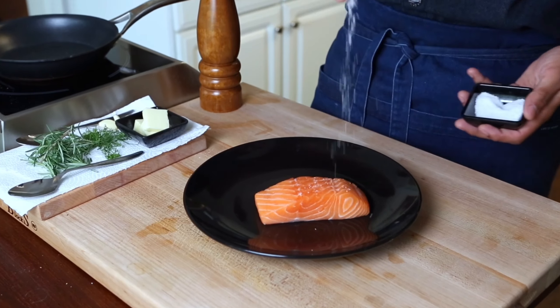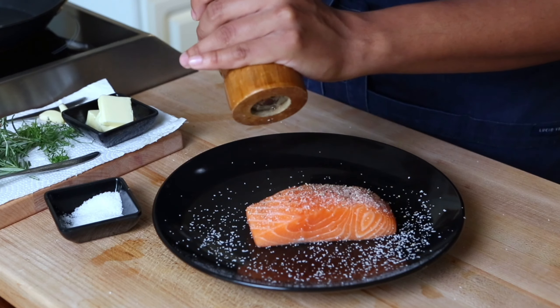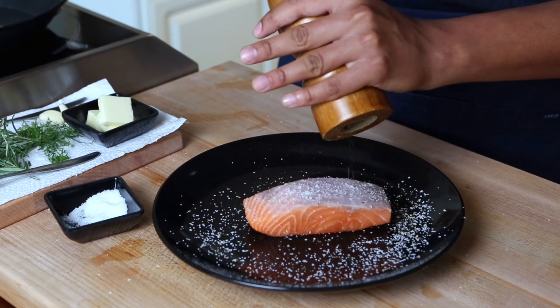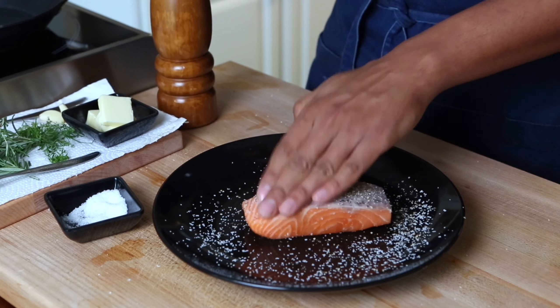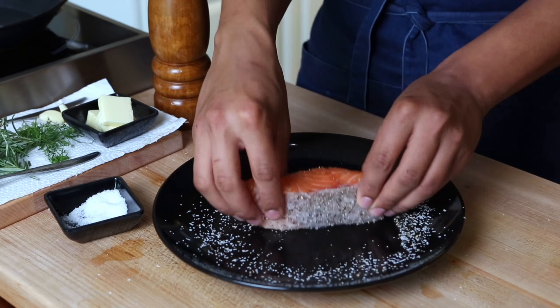Then we get to focus on our Atlantic salmon. We season very simply with kosher salt and black pepper. Season a little bit above your fish to make sure that it is properly and evenly distributed. Repeat the same process on the skin side. I'm going to let you in on a little chef's trick — I like to take the salmon and mop up the seasoning on each side of the unseasoned fish. This makes sure that every bite is delicious and perfectly seasoned.